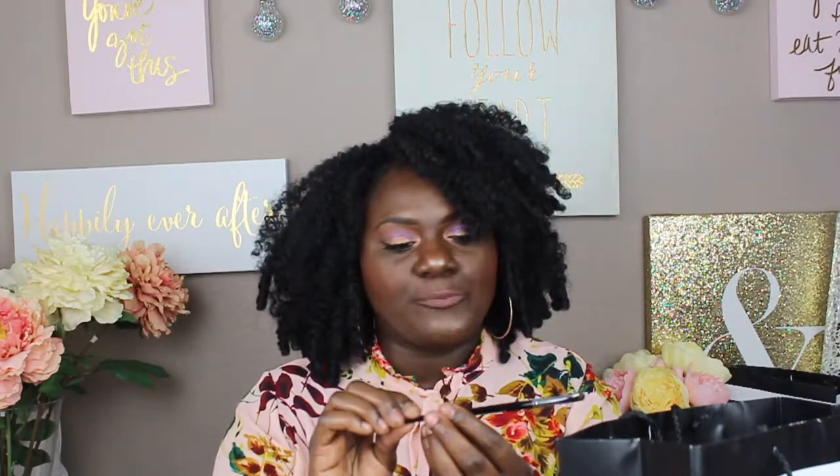This is the Sephora brush and it is the Pro Smudge, number 11. So I got that and then I got another one.